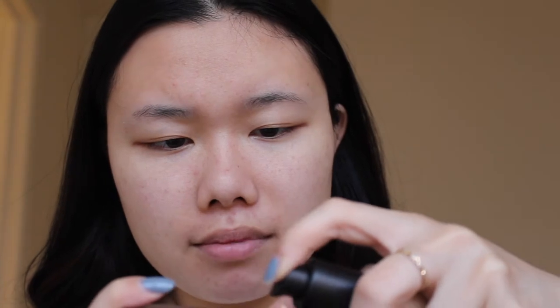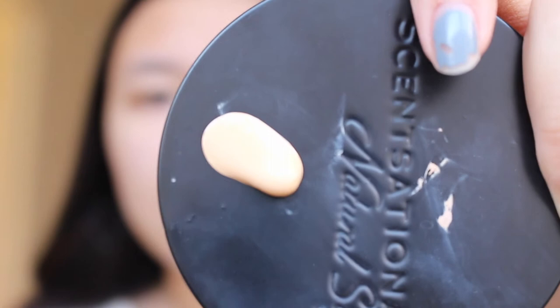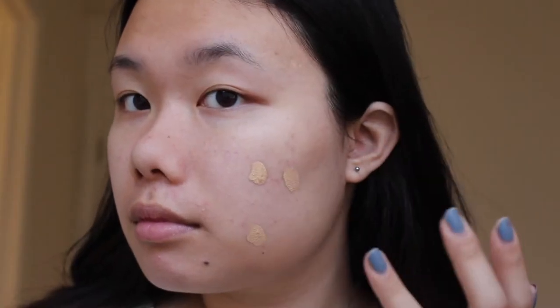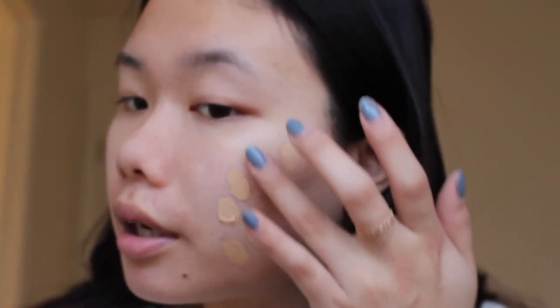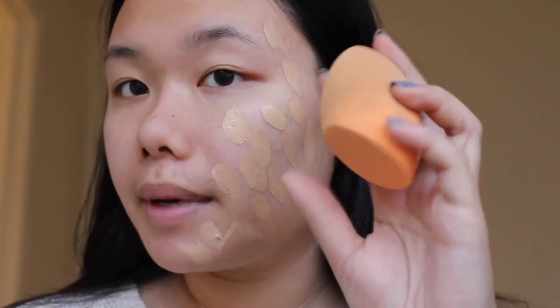Like usual, I'm just gonna take my candle lid and pump out the foundation. I'm just gonna do maybe two pumps — let's just do two to start. So that's how much it is. Starting off, you can see it's kind of a little runny, a little liquidy, but not too runny. Okay, there is hope. It doesn't look too dark. I'm gonna take my sponge.